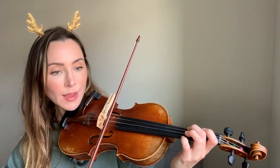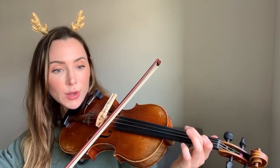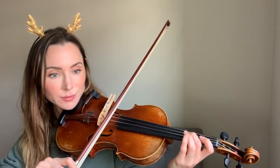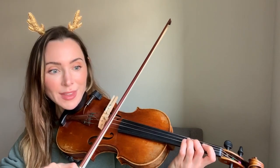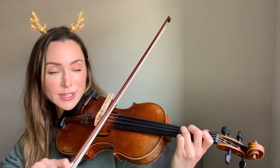So we just said 'and thumbs' starting on an up bow on open A going to 2D down bow. 'Sweet while' is all on D string: open, 1, 2. And 'shepherds' is also on the D string: 3, 2, 1.